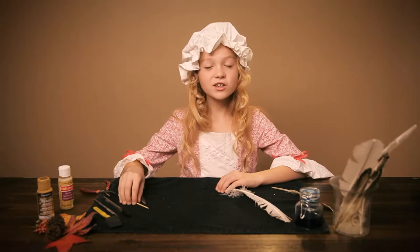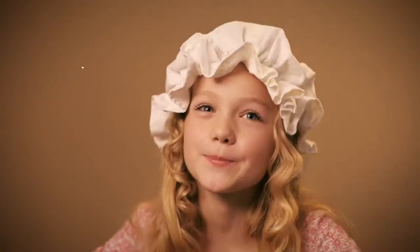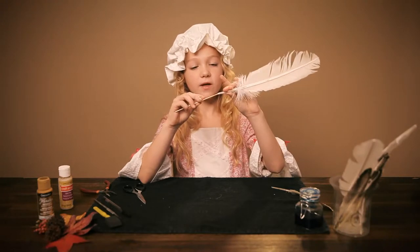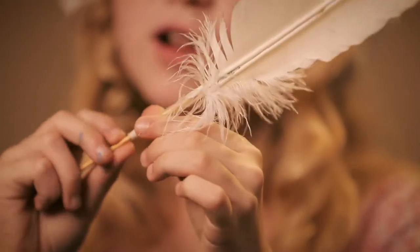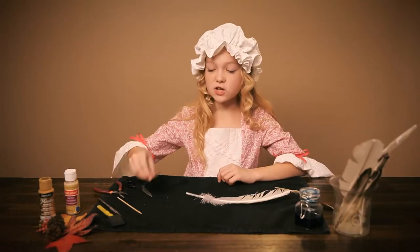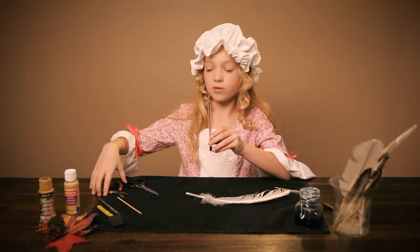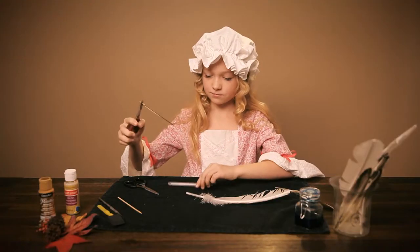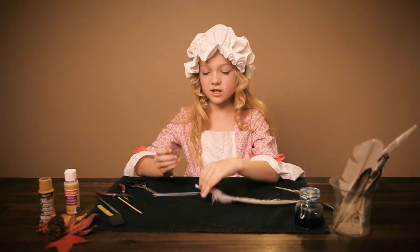Take a cooking skewer — you know, the ones that you make kebabs with — and slowly move it up the feather. Make sure that you twist it, because this hollows it out and gets rid of the little membranes. Take a cheap pen and take the ink part out of it with pliers like this, then put it in the feather.